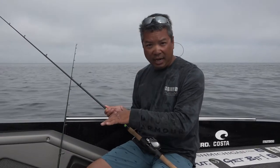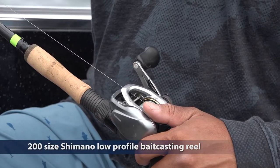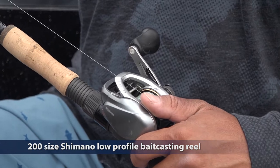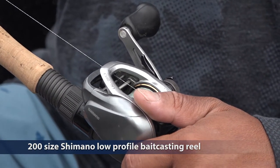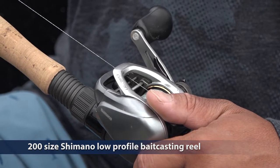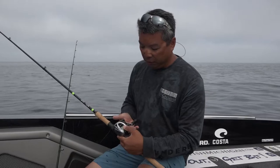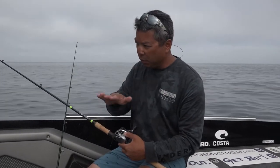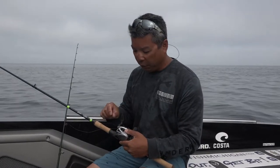I'm not really winching on the reel — I'm letting the rod, the line, and my drag do all the work for me. This is actually a 200 size Shimano reel, a low profile baitcaster. You can use bigger; lots of people use spinning rods and that's just fine too. What I like about this is I can drop down, open the bail, and shut the bail very easily because as we're moving around we sometimes change depth contours, and this allows me to change very quickly.